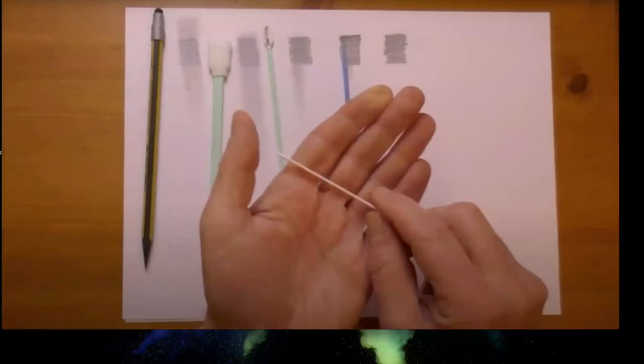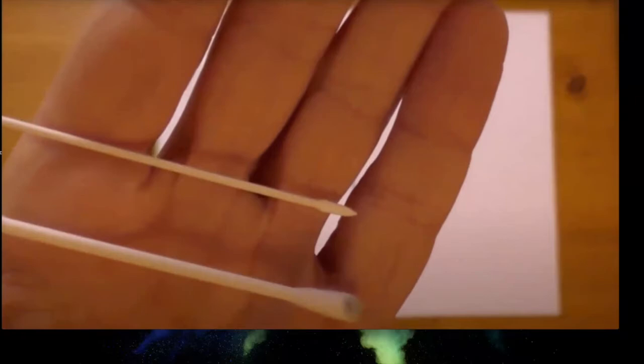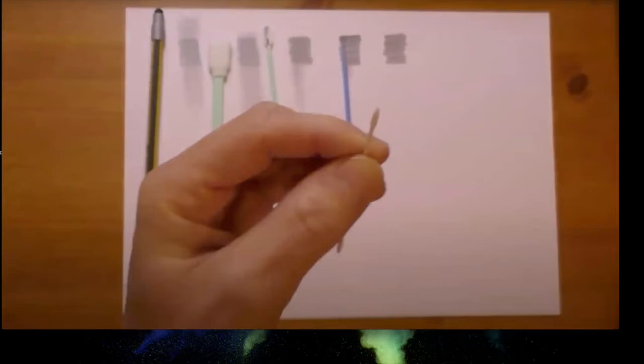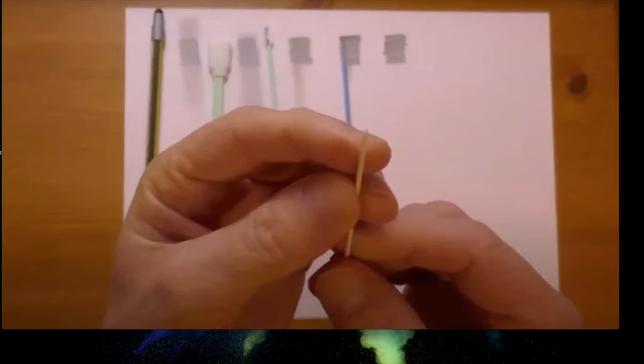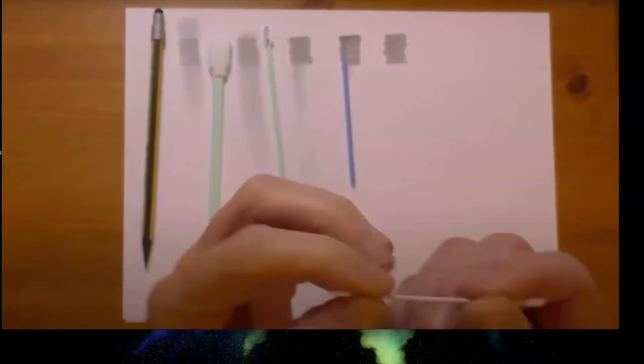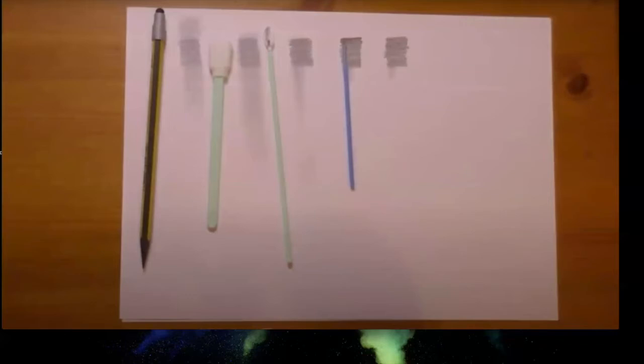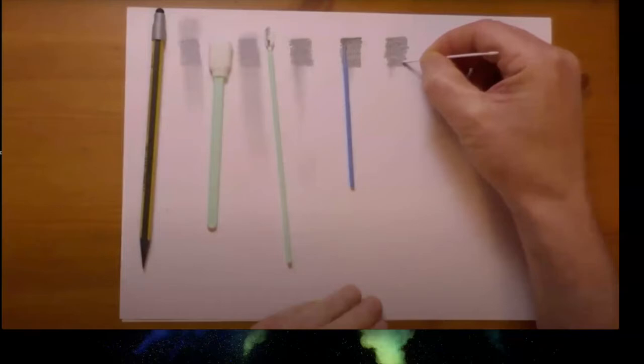The fourth tool is tiny cotton swab blenders. They look like tiny cotton swabs but are actually quite hard — more like a paper blender or tortillon — with a sharp point for fine detail. If the point is too sharp, just tap it several times on the drawing board to round it off. These are also for fine detail, not large areas.